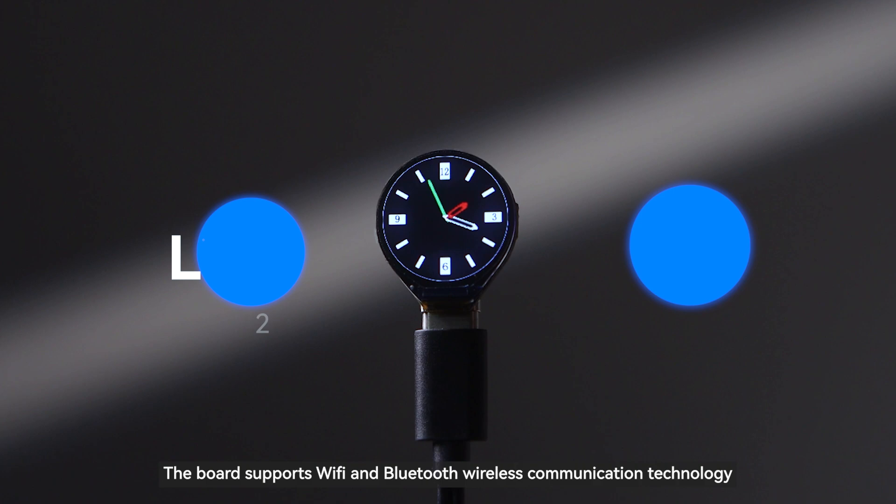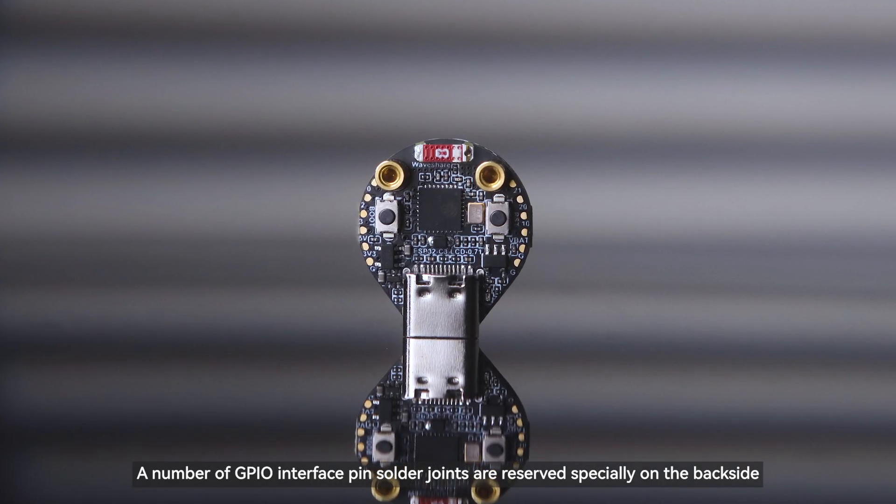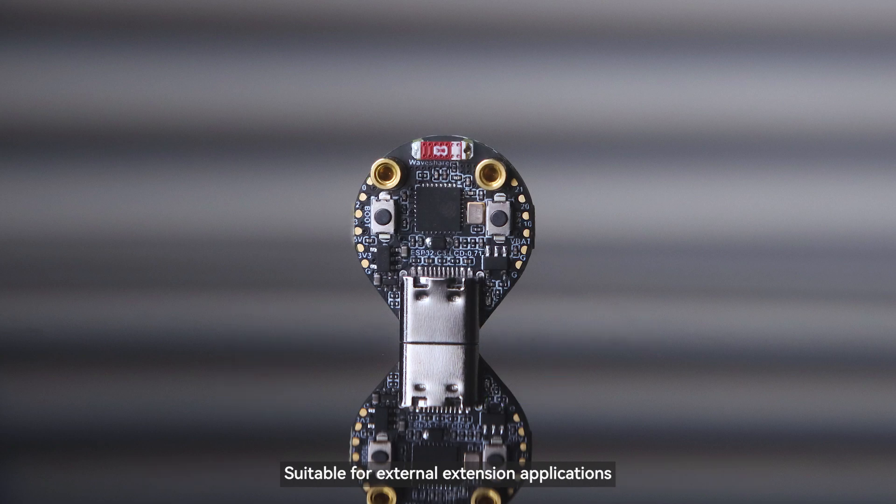The board supports Wi-Fi and Bluetooth wireless communication technology. A number of GPIO interface pin solder joints are reserved specially on the backside, suitable for external extension applications.